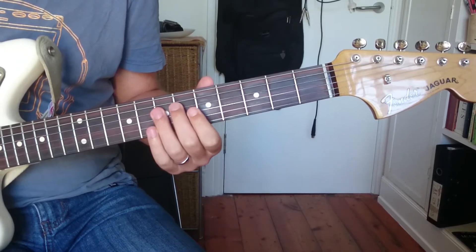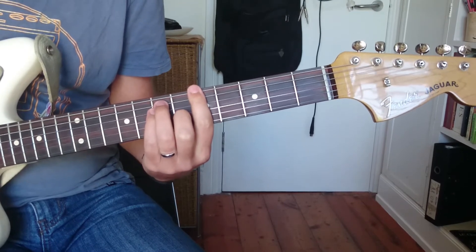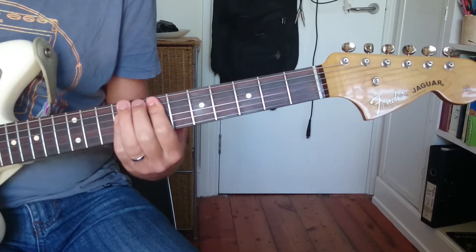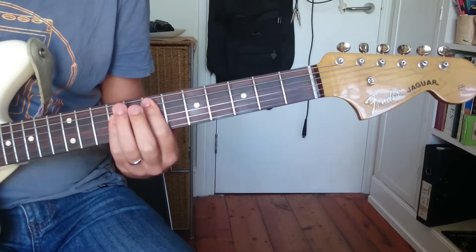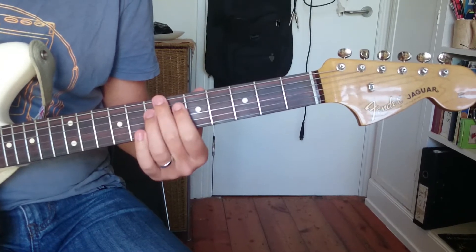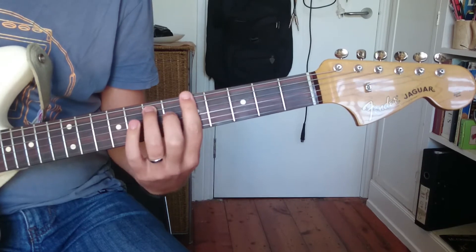Remembering that if you're in a twelve-bar blues, for example in A, the first four bars are going to be A pretty much. Then you've got D in bars five and six, seven and eight are A, nine is E, ten is D, eleven is A, twelve is E. So always try to land on the note that matches the chord.